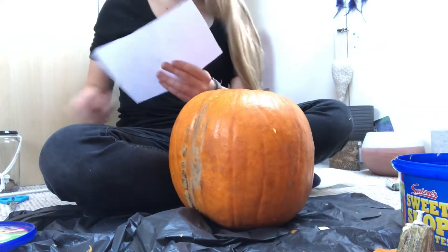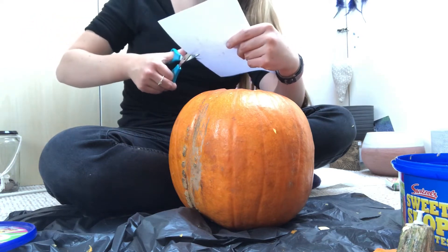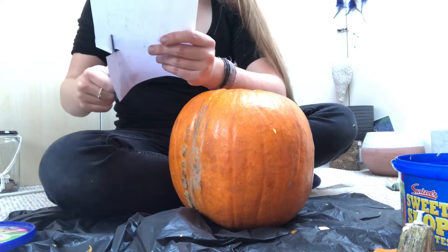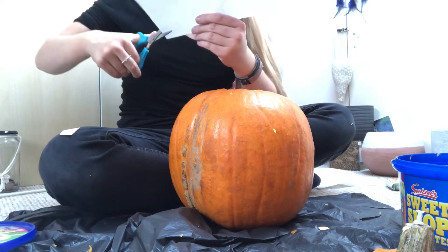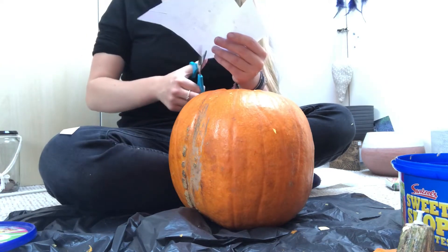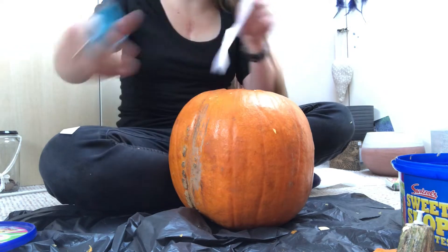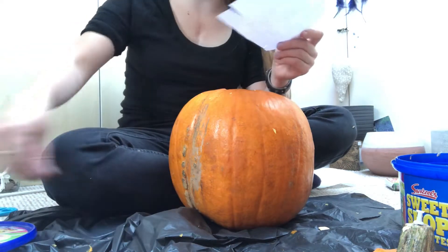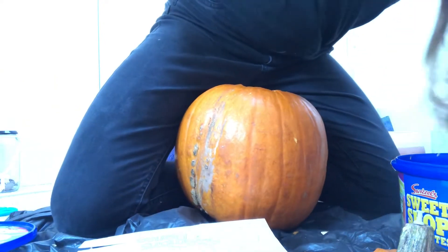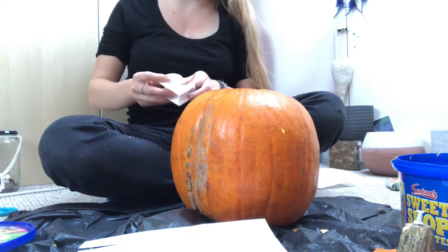This is going to be difficult. I think I need to put a cut in here and in here — maybe even just cut that bit off — and then put a cut in here or something. You've got to make sure it can fit around the pumpkin properly.